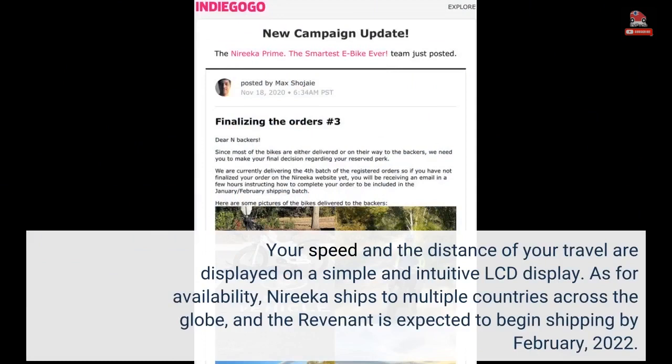Your speed and the distance of your travel are displayed on a simple and intuitive LCD display. As for availability, Narika ships to multiple countries across the globe, and the Revenant is expected to begin shipping by February 2022.